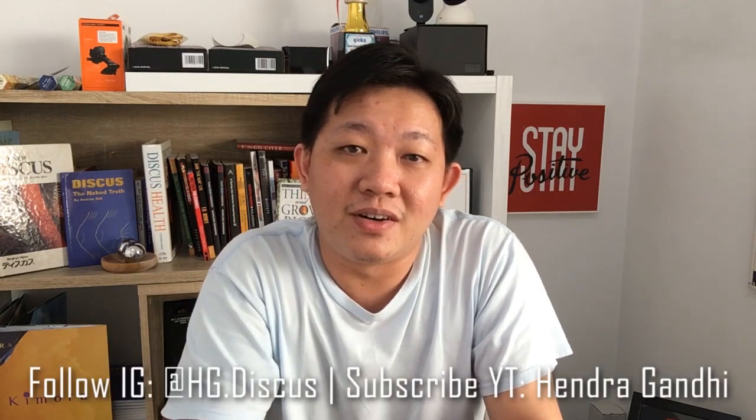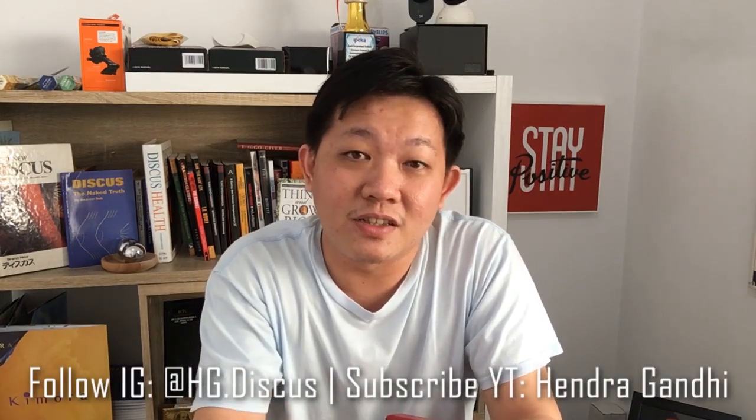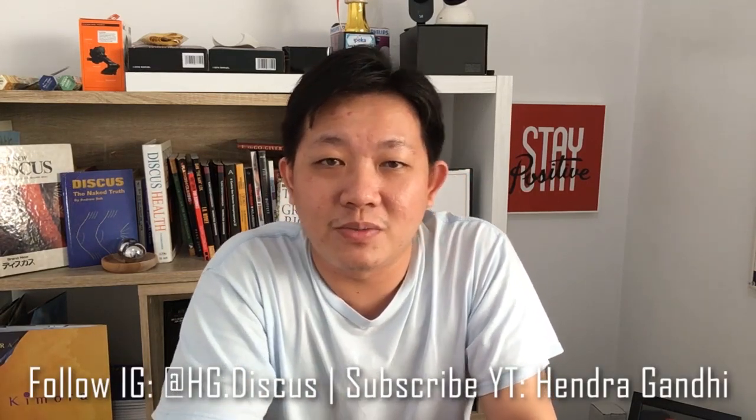That's it for today's video. Don't forget to follow me on Instagram at ag.discus and subscribe to my YouTube channel. I will see you again tomorrow on the next video. Bye!